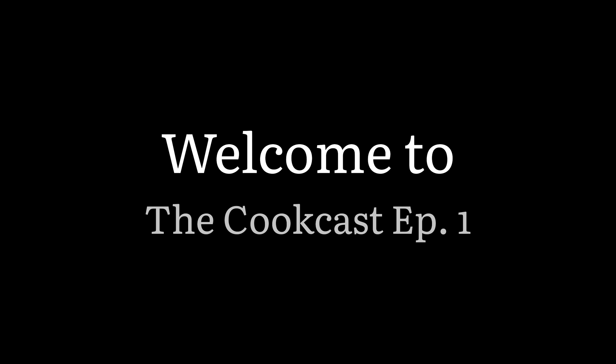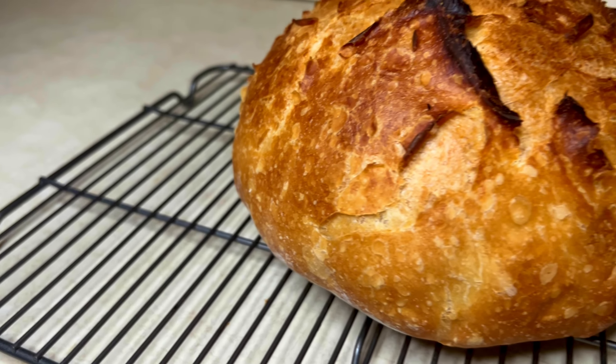Hello everybody, my name is Cyril. Welcome back. Today we are going to be making artisan style French bread.